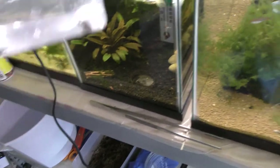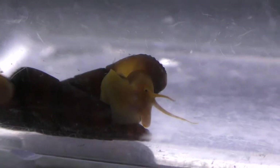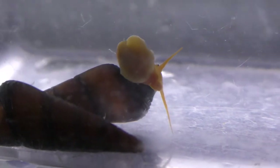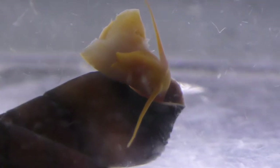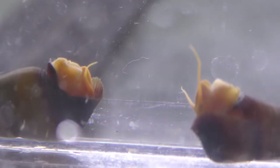Let me go ahead and put some of these out and start drip acclimating them. Check out the cool colors on these guys — I really like these. Nice snails, Grant, thank you! Oh, the poor guy flipped over. These guys over here are working their way out too — this one has already flipped over.